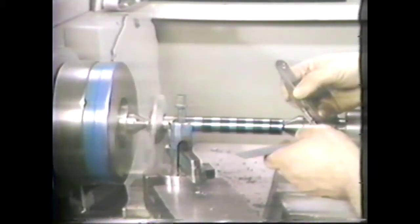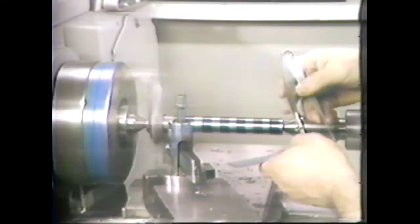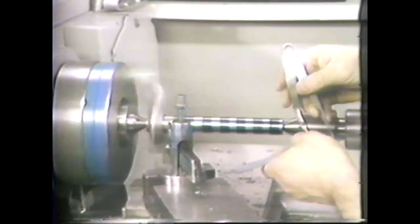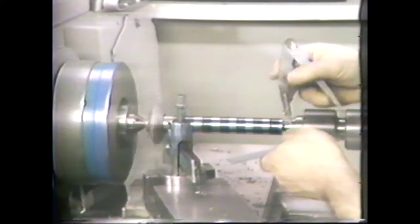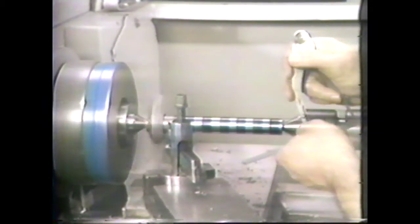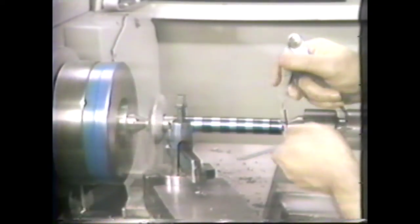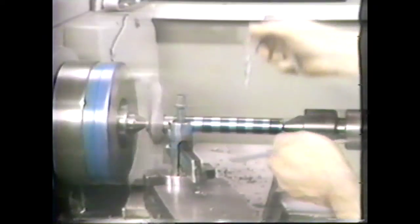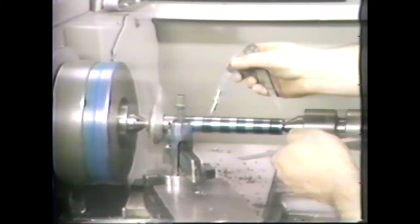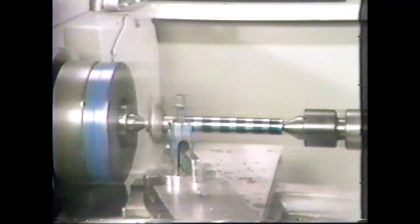Set the calipers and mark the work at one-quarter inch, one and a quarter inches, two and a quarter inches, three and a quarter inches, and four and a quarter inches.